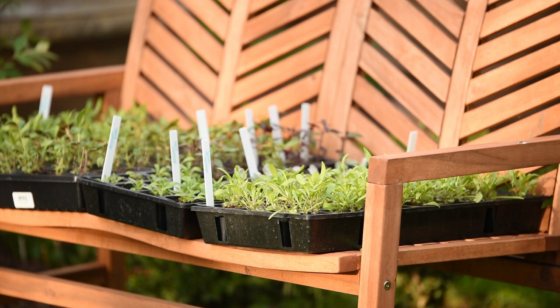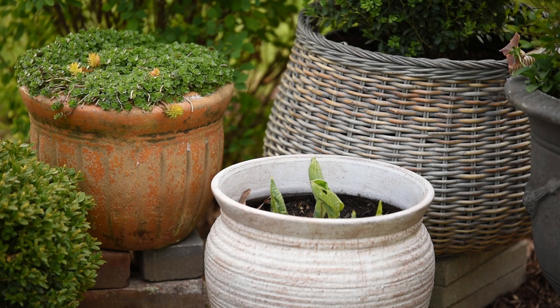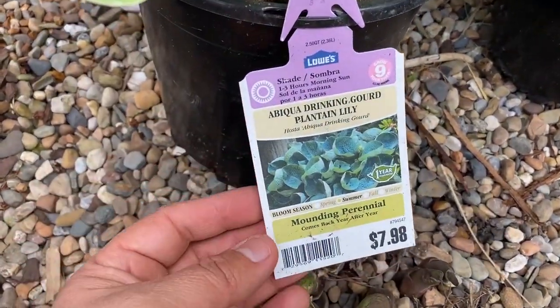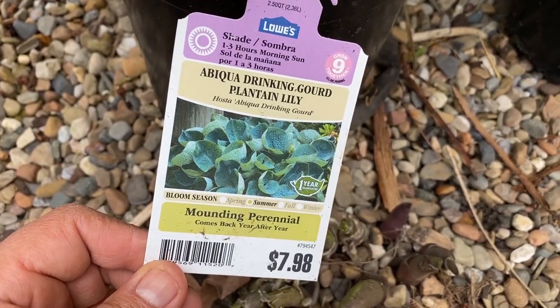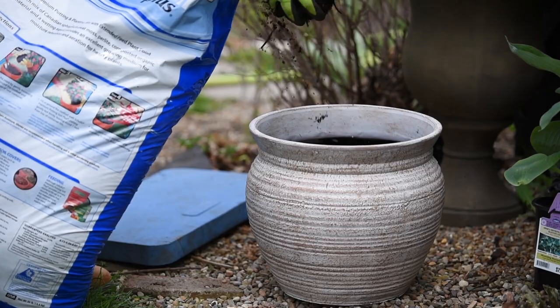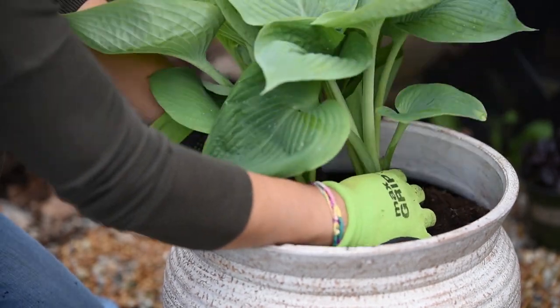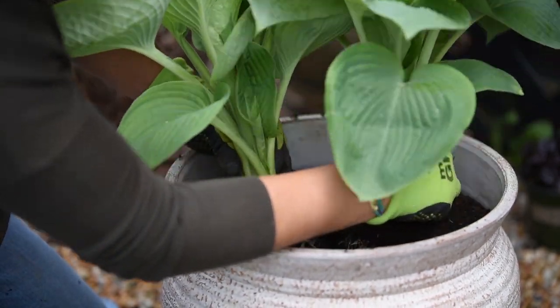Today I want to show you a couple of things — mainly give you an update and mention certain things I know you guys have questions about. Let's start with my hostas. If you remember last year, I bought two hostas from my local store and I put them in this container.